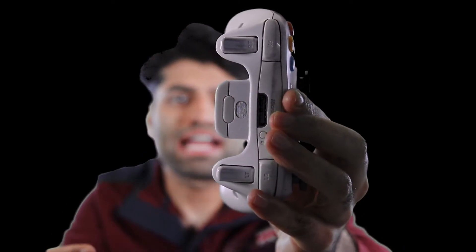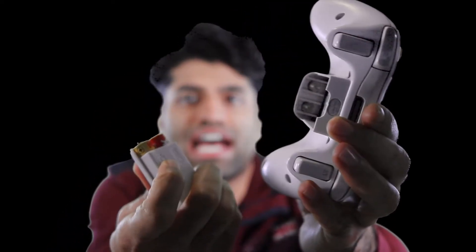A trick that some people use is removing the battery. You need to go to the back of the controller, pull the battery out, and then the lights turn off.